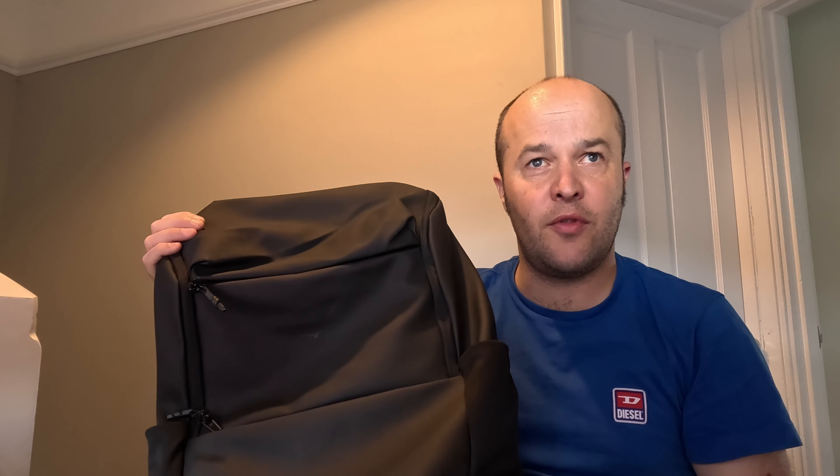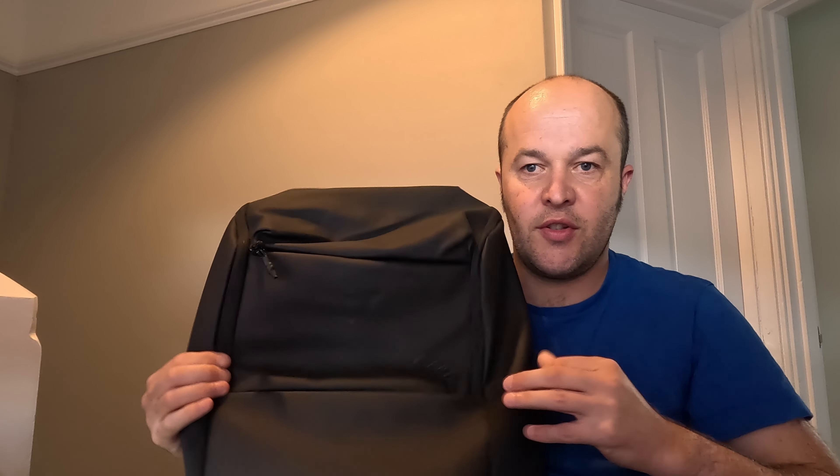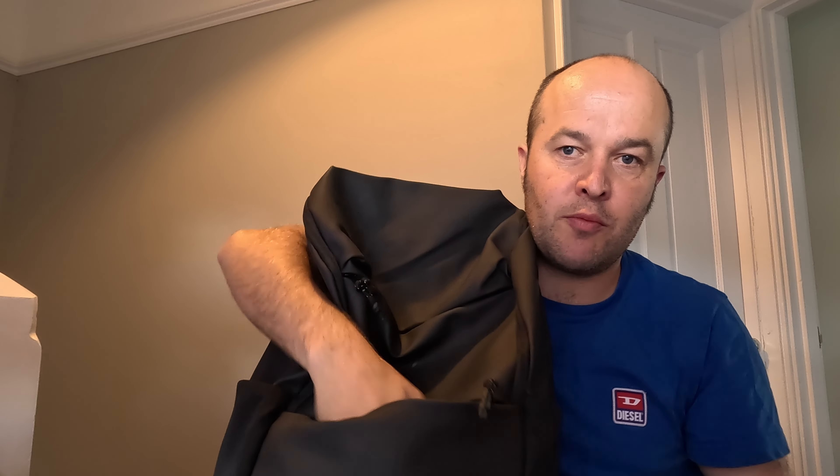Looking at the bag itself, it's got really five main compartments. The first one's on the front - it's zipped and it's quite a small compartment, about the size of my hand really,